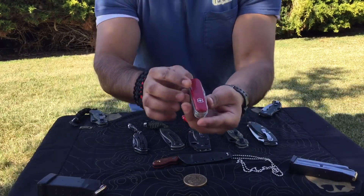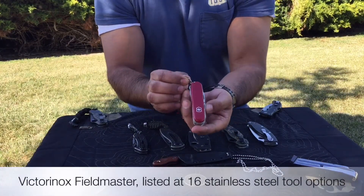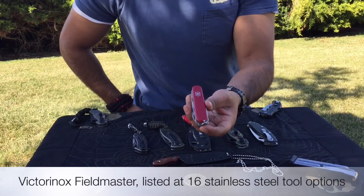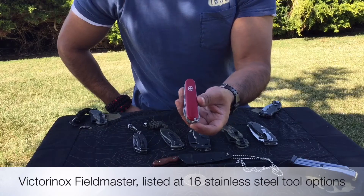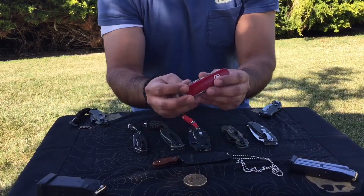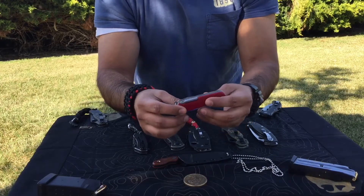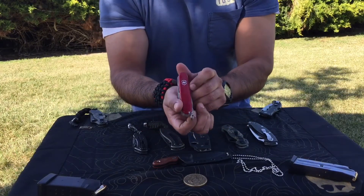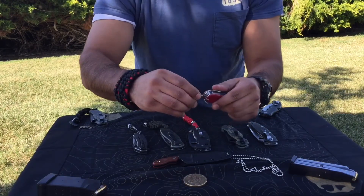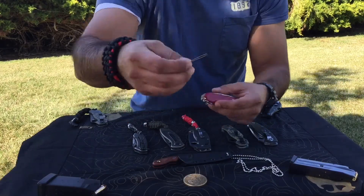The Victorinox Fieldmaster — this is a multi-tool, and I think having this on my person is always a great idea. I do keep a Leatherman multi-tool in my bag, which is normally going to be in my truck or sometimes I'll take it into the office. I went with the Fieldmaster because I didn't need the corkscrew — I thought that was a waste of a tool for me. It has a toothpick and some tweezers, which are pretty neat little features.